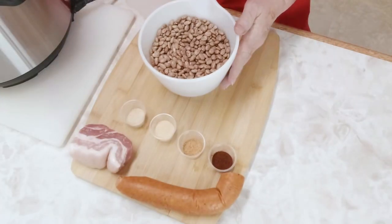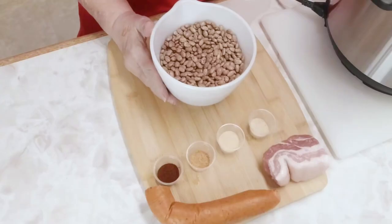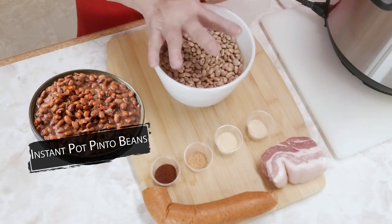Hi! Today I'm going to show you a recipe that I'm going to do in my new Instapot. Every day in February I'm going to do a new dish that's quick, easy, and delicious. Today I happen to be doing pinto beans.